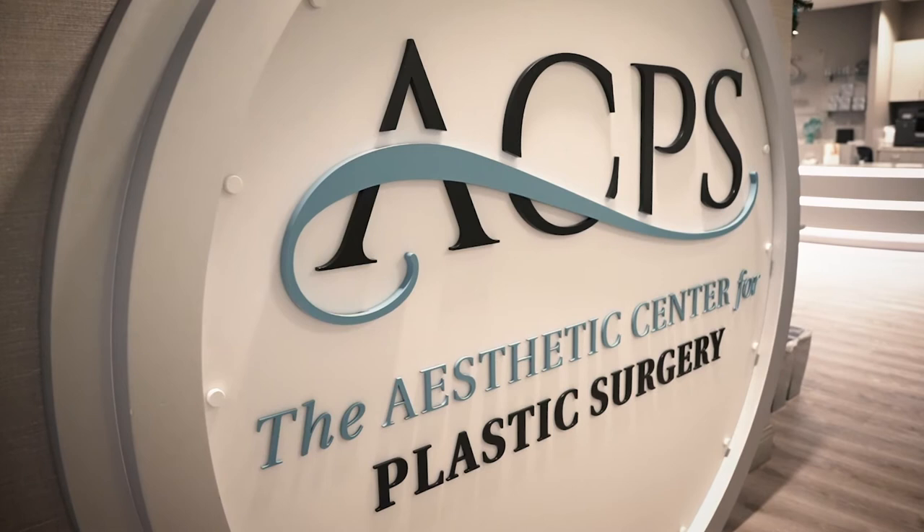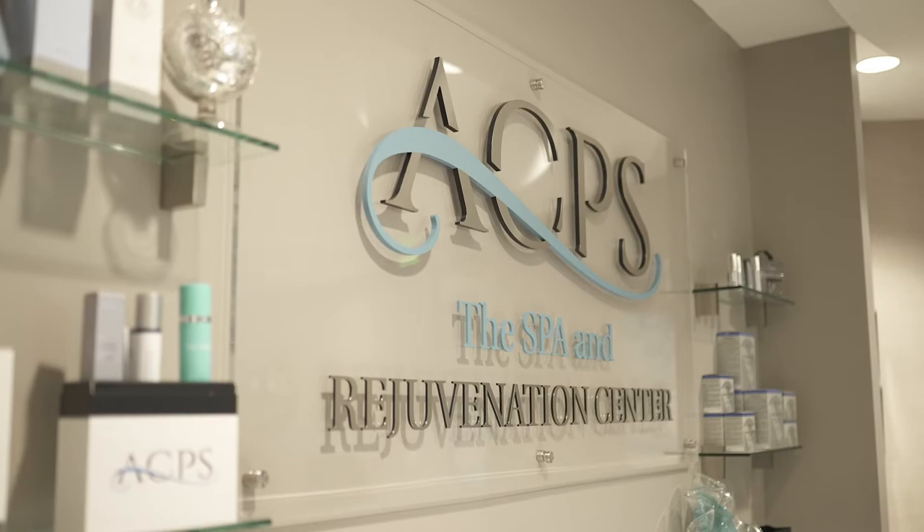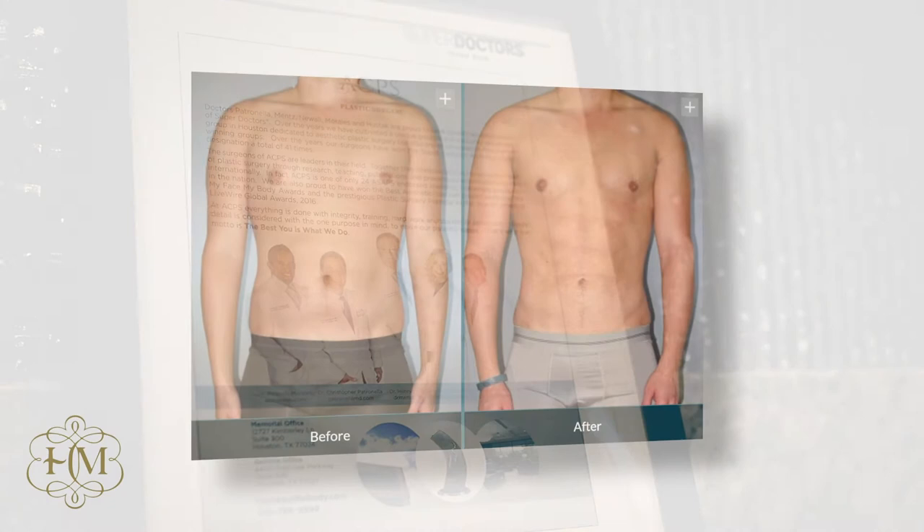We're using this now for six-packs, for latissimus, for deltoids, for triceps, and in the lower back in women to give them a beautiful contour. This three-dimensional contouring has been a fantastic addition in body sculpting in the U.S.